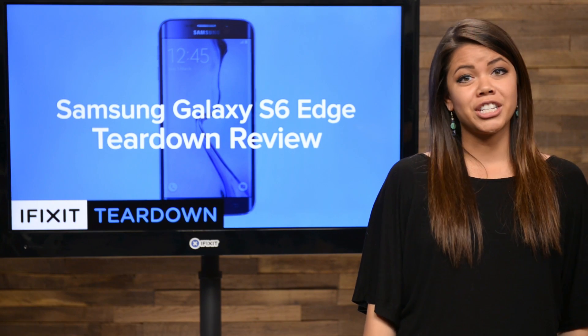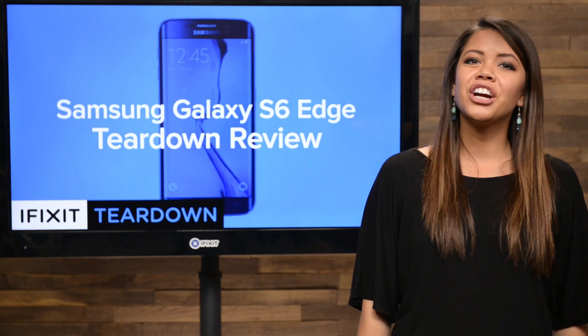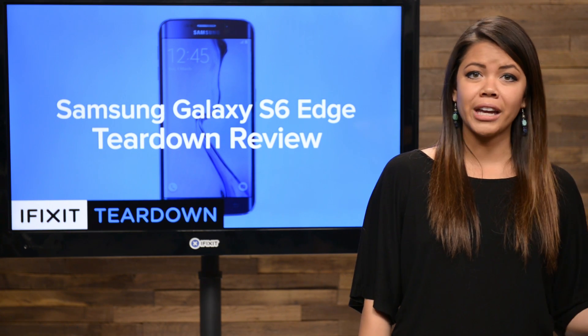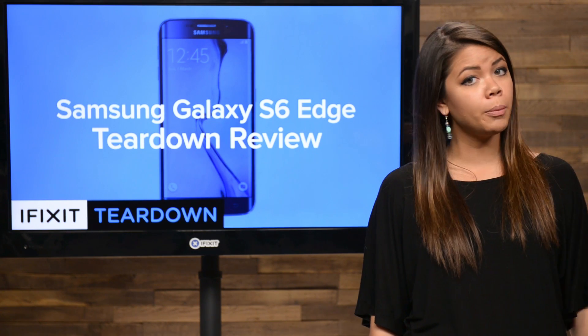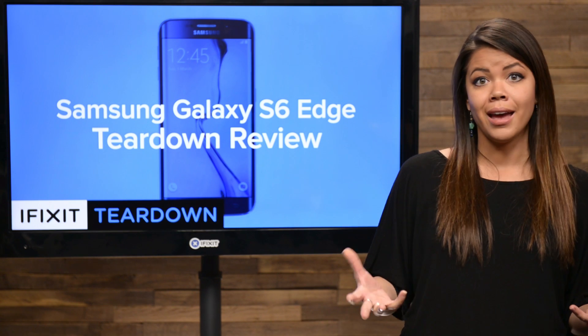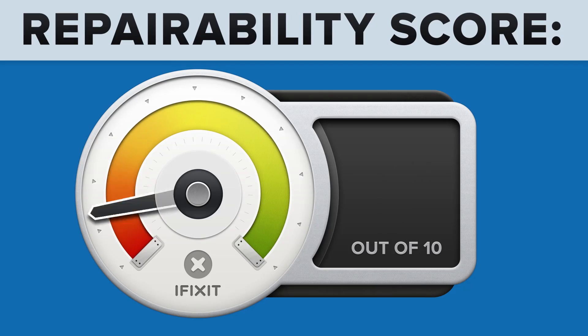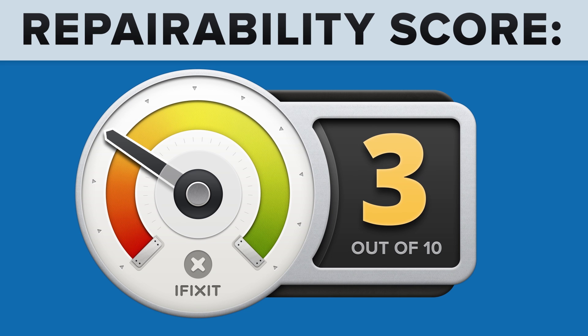We've come to the end of our teardown, and that means it's time to talk repairability. Here at iFixit, it's our mission to teach people how to repair everything. So every gadget that we tear down, we give a repairability score between 1 and 10 — 10 being the easiest to repair and 1 being the hardest. The Samsung Galaxy S6 Edge scored a 3 out of 10, and here's why.